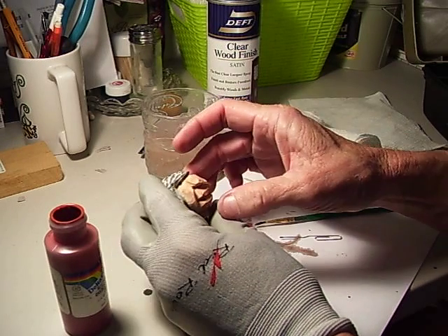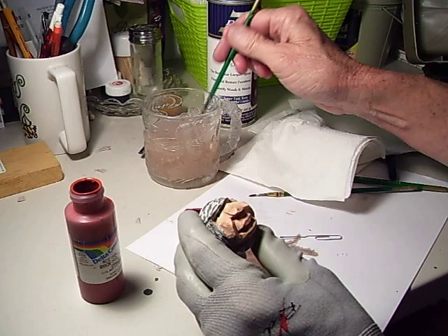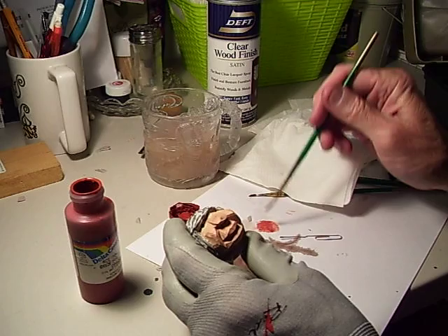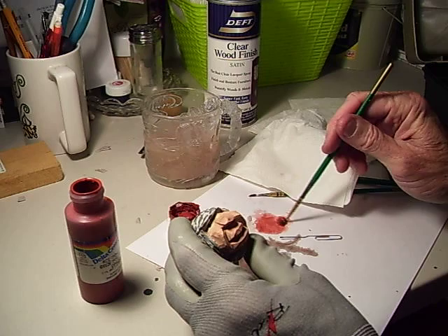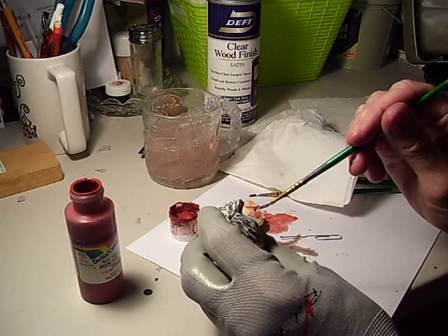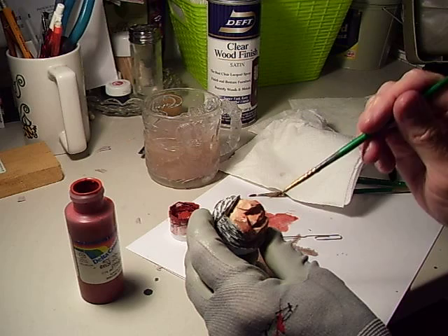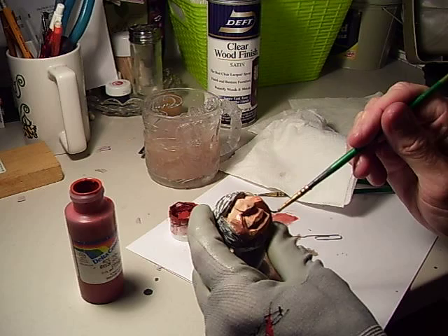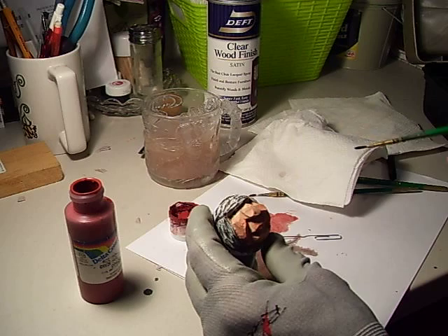We're just about finished with this little fella. Now, always at the end after I darken his face a little bit, I get a little red oxide and dip it in a little water, just so it won't go on so heavy, and I just do the cheeks with it, kind of around the face like that, just a little color to the face.